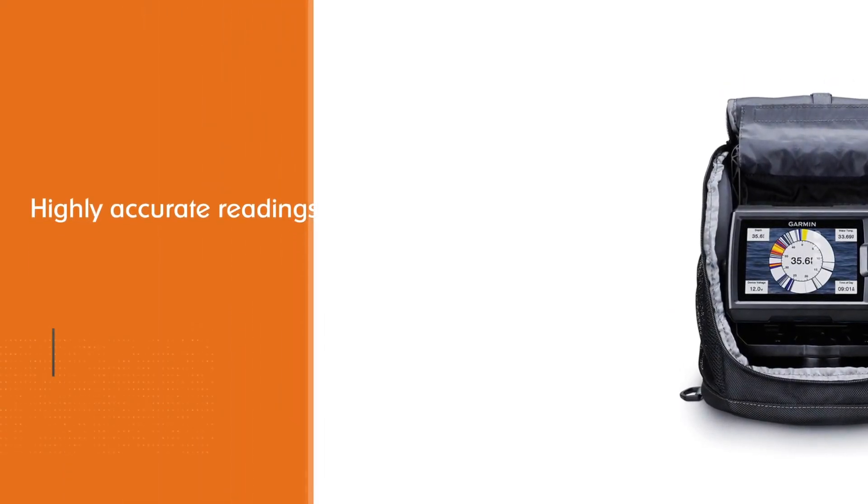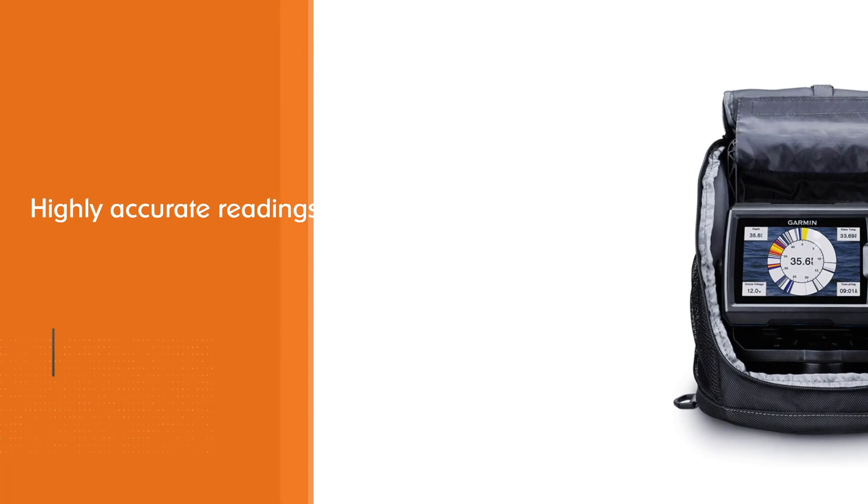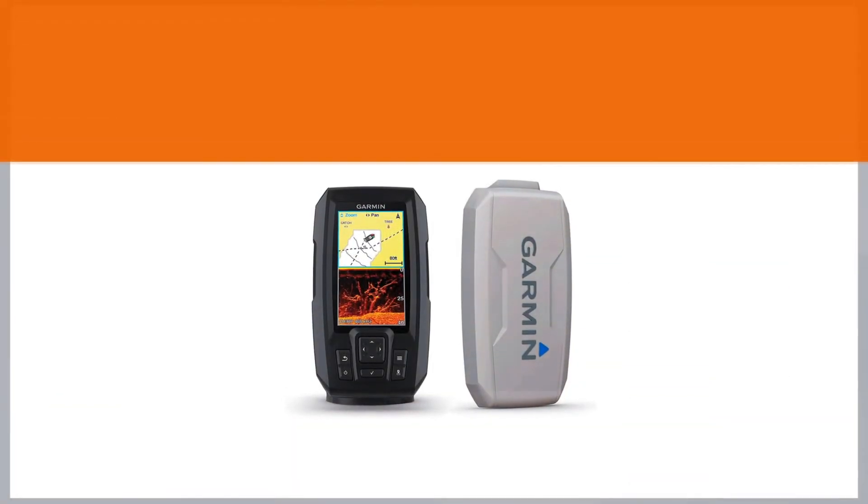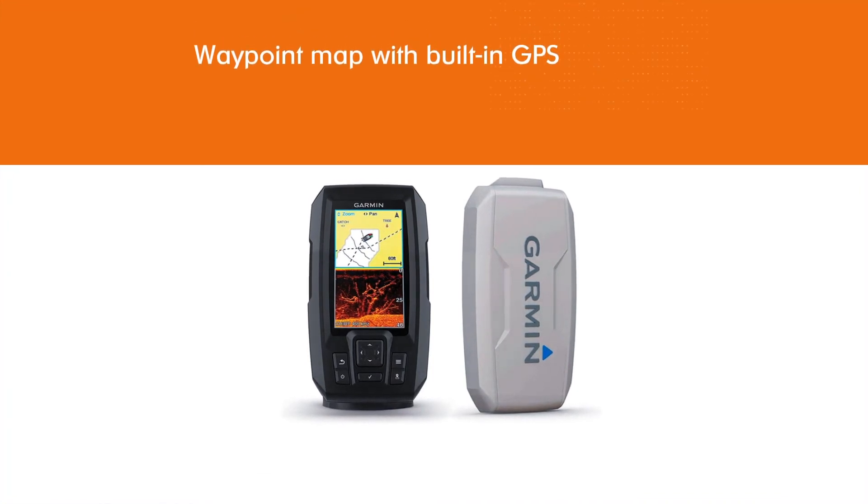Included in the bundle are a dual beam CHIRP ice fishing transducer, plus a float battery, AC charger, and three different transducer mounts.